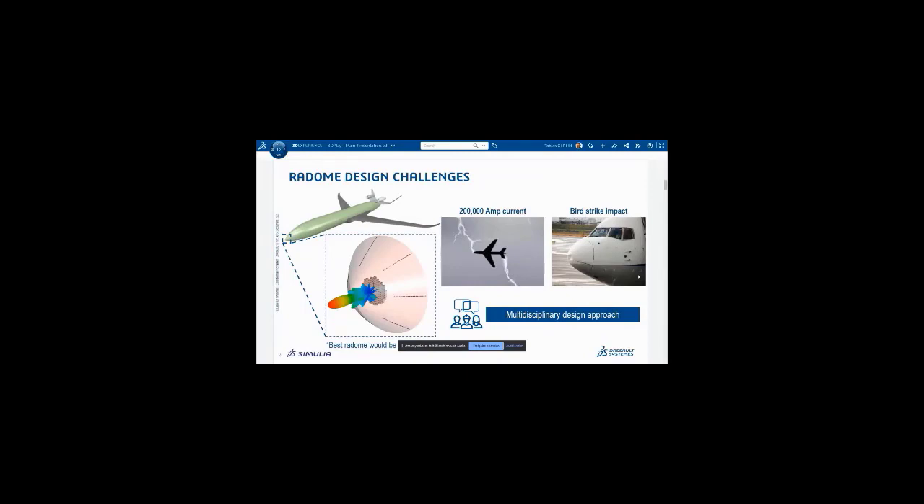You can imagine a lightning strike or bird strike impact, as you see on the right-hand side of the picture — they are pretty critical and require us to do a multi-disciplinary design. Of course, at the end of the day, the main message is: the best radome would be no radome, so the radome should not influence the behavior of the antenna.